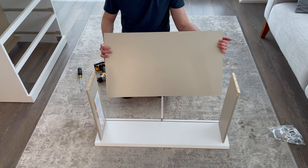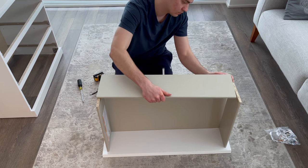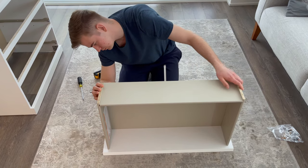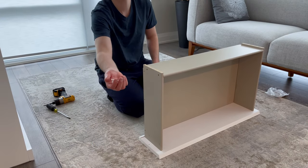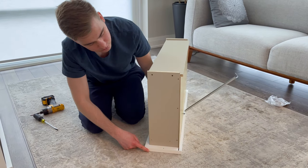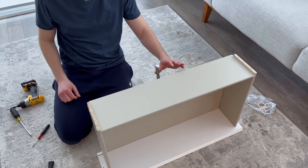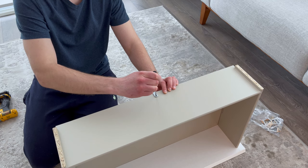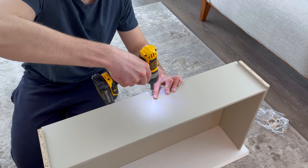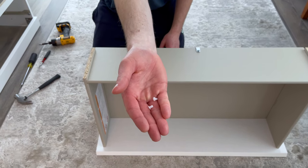Then grab the bottom of the drawer and slide it in like this. Now grab the back drawer panel and place it on as shown. Next, grab four plastic pins and hammer them into these four holes. Now grab one small screw and secure the other side of the middle support — if you're using a screwdriver, first grab something pointy to make a hole; if you're using a drill bit, you don't really need to make a hole. Then grab two plastic bumpers and push them in; the holes for the bumpers are located on the sides of the drawer.